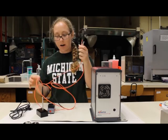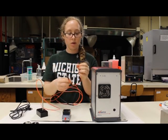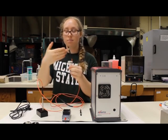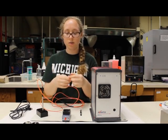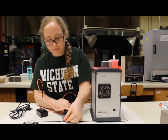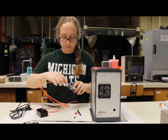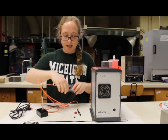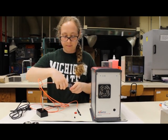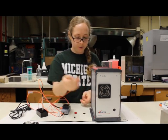The connecting fibers on the reflectance probe — one goes to the light source. It's the one on the probe that says Photon Control, so that goes directly to the light source. The one that says center fiber goes to the spectrometer.